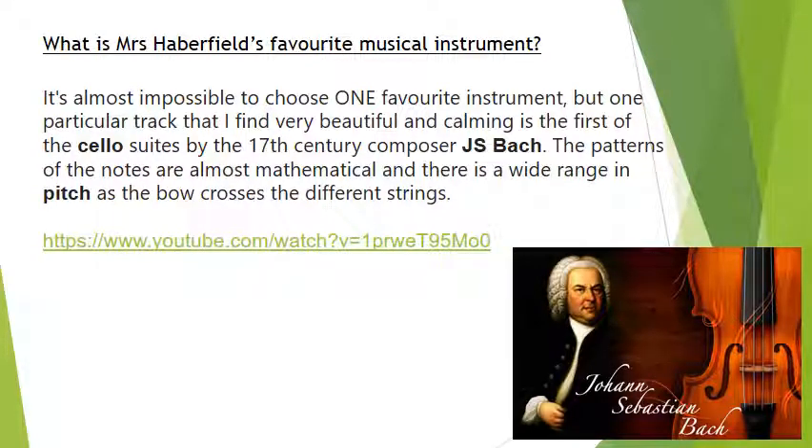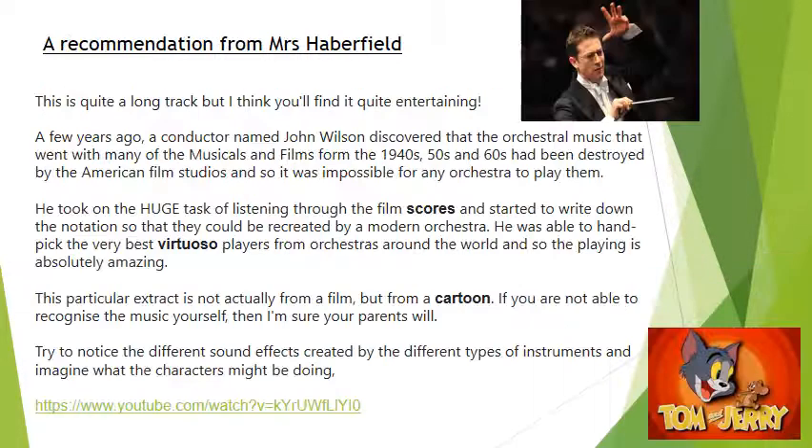What is Mrs Haberfield's favourite musical instrument? This is a really hard question, especially for music teachers to answer. Mrs Haberfield has talked about the cello and given you a link to a very famous composer, J.S. Bach. There is also another recommendation — a piece of music from a cartoon — so I hope you enjoy that one.